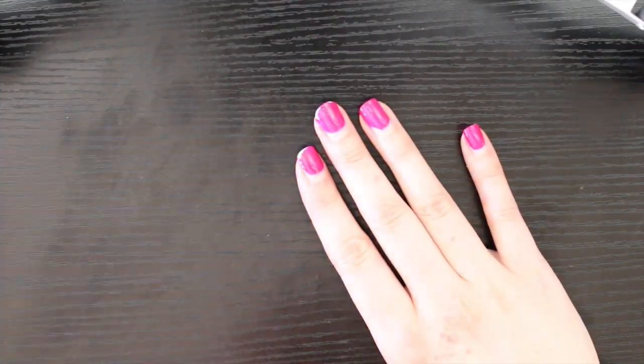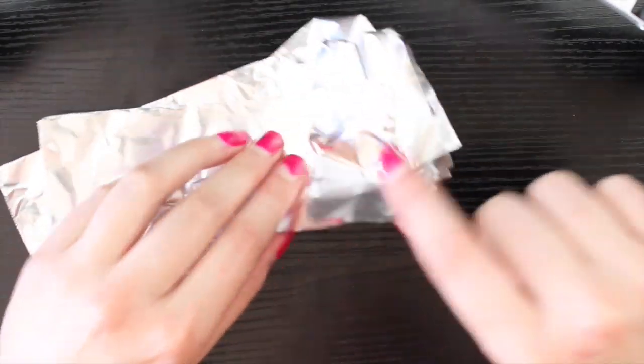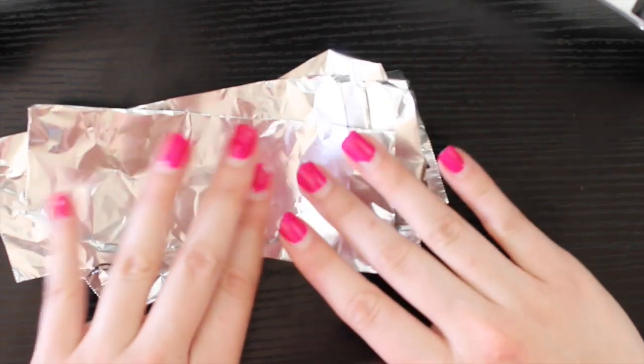Okay, so the supplies you'll need: you'll need some aluminum foil. This is kitchen aluminum foil. You can get it at the dollar store and cut it into strips. I have 10 strips here, one for each finger.